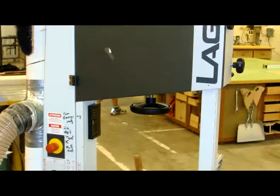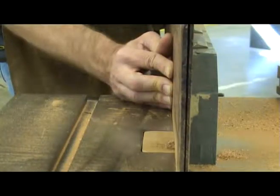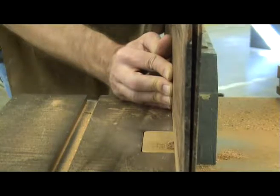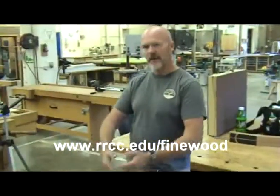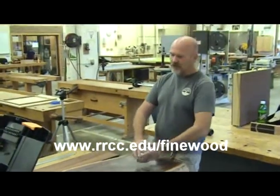No matter what size or model bandsaw you have, it is important that it is set up properly. Let's visit the Red Rocks Community College shop as Ran Richards, head of the Fine Woodworking Department, shows us how to set up and use a bandsaw.